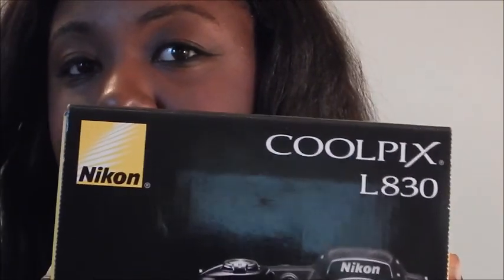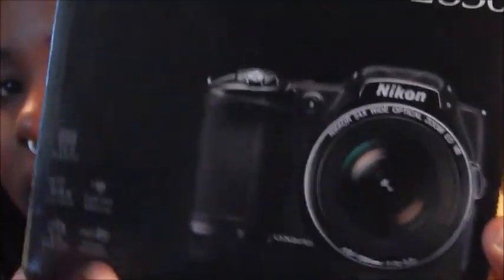So let's jump into the camera I have. This is the Nikon Coolpix L830 and I have it in black — this is what I'm recording on. It's Windows compatible, Mac compatible, HDMI, iFrame — it's a really nice camera. These retail for $196 to $300; I got mine for $199.99 at Best Buy.